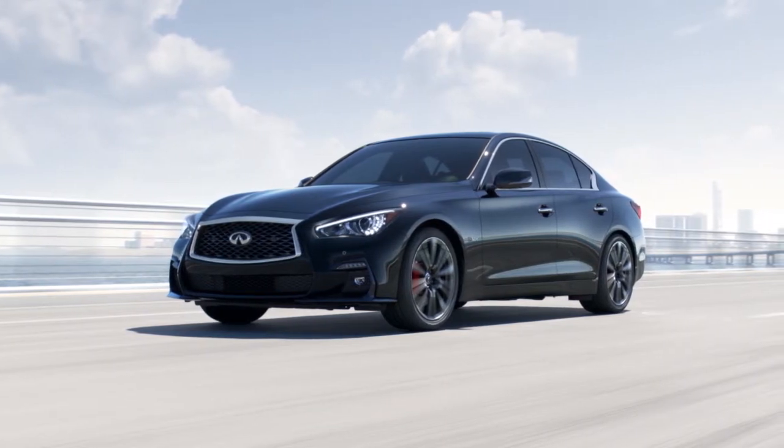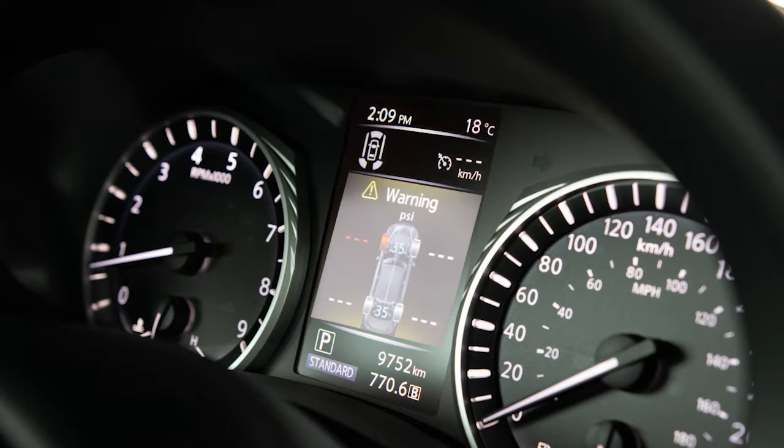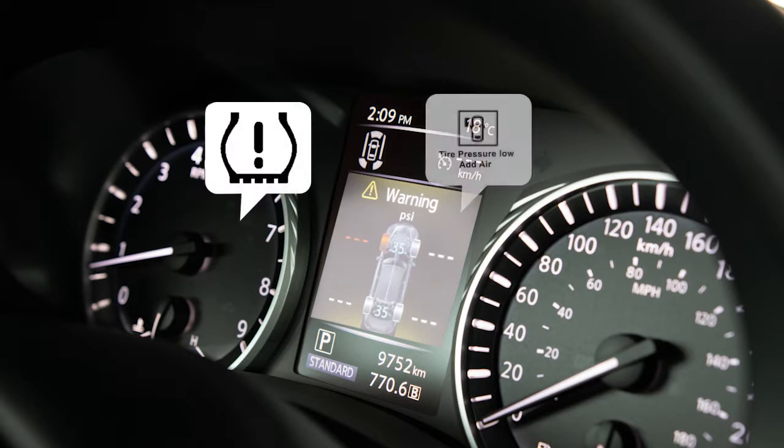Your vehicle is equipped with a tire pressure monitoring system, TPMS. The low tire pressure warning light will illuminate, and this warning message will appear in the vehicle information display when one or more tires are low on pressure and air is needed.